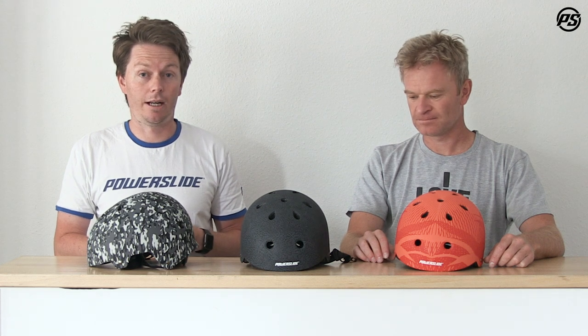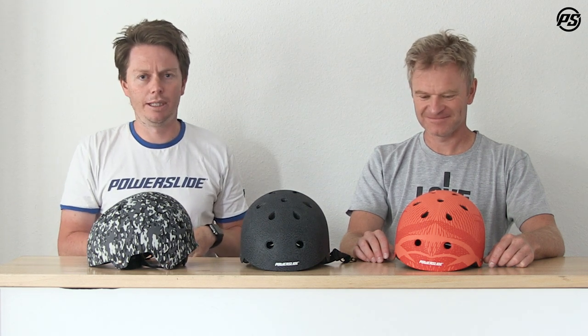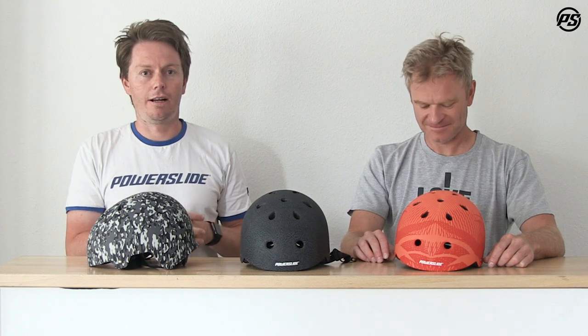The cool thing is this helmet comes in three sizes too. We have extra small — perfect for kids — then small/medium, and large/extra large. So basically you'll fit almost any head. The size range goes: 48 to 52 centimeters, 54 to 58, and the biggest is 58 to 62 centimeters.